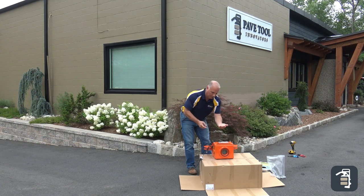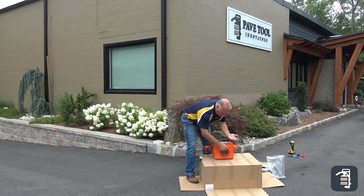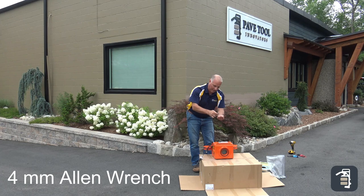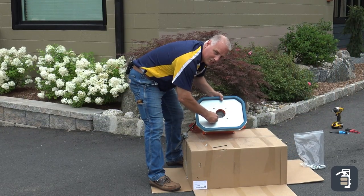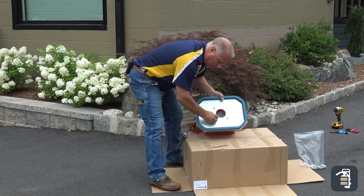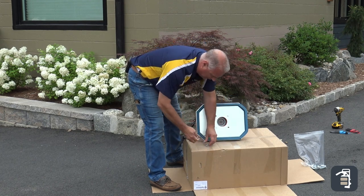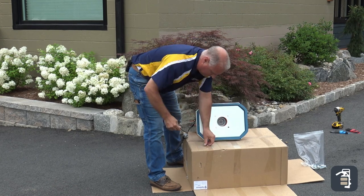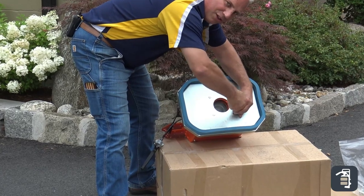Installing the pad — there are four bolts that go through the pad and it uses a number four Allen wrench. Make sure you take your time installing these, as we do not want to cross thread them. It will be a little challenging when they are brand new. I like to get a couple of them started first, then fasten them down all the way.